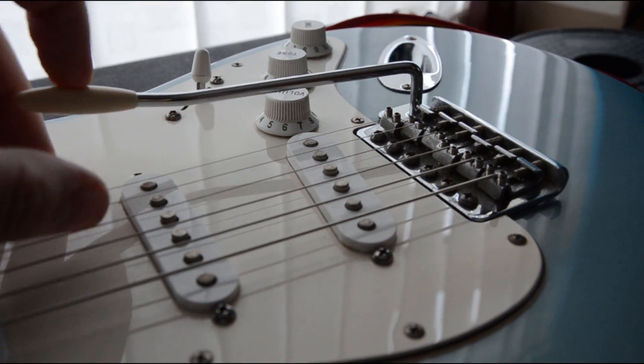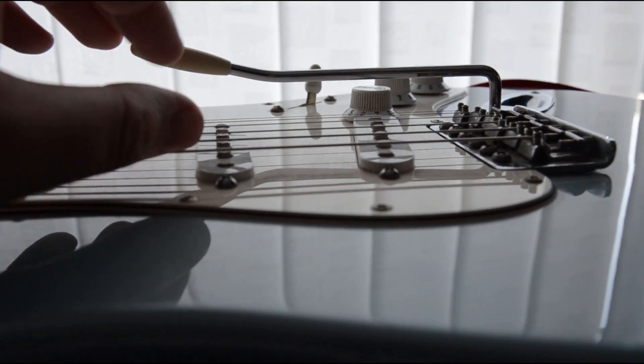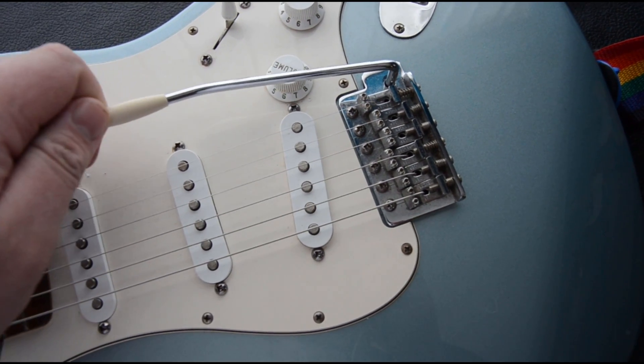The whammy bar works by changing the length of the scale, and this reduces or increases the tension on the strings, allowing the player to vary the pitch of each string. If we can automate this somehow, this will allow me to take my guitar playing to brand new ground.